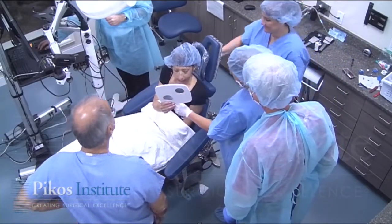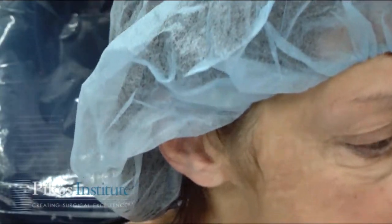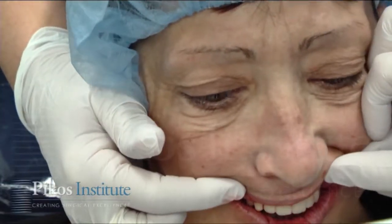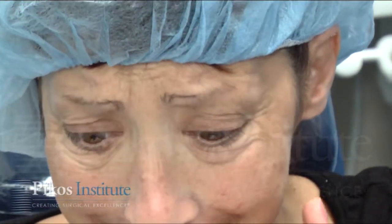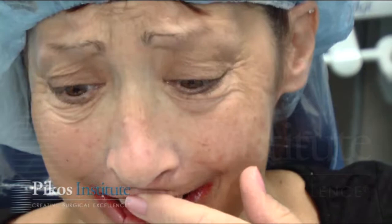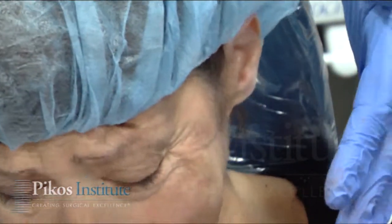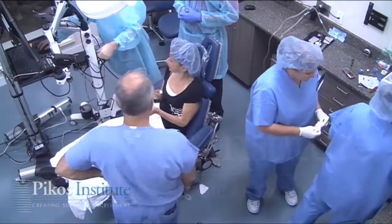Big smile — look at your little teeth. Right up the elevator — you're still numbed up. There we go. Oh my god. Pretty neat? Oh my god, oh my god — it's beautiful. You're going to be able to smile and be proud. Thank you.